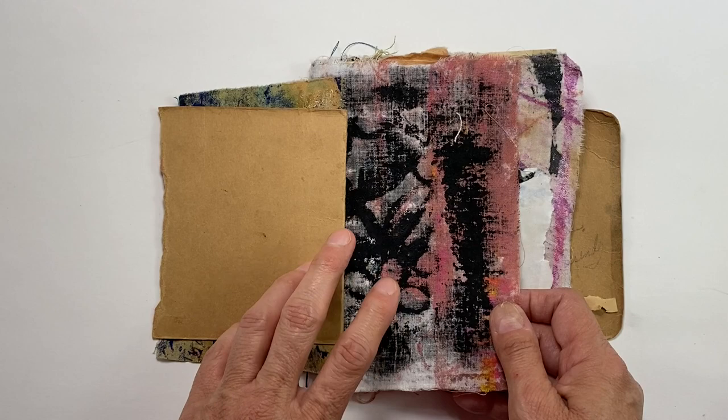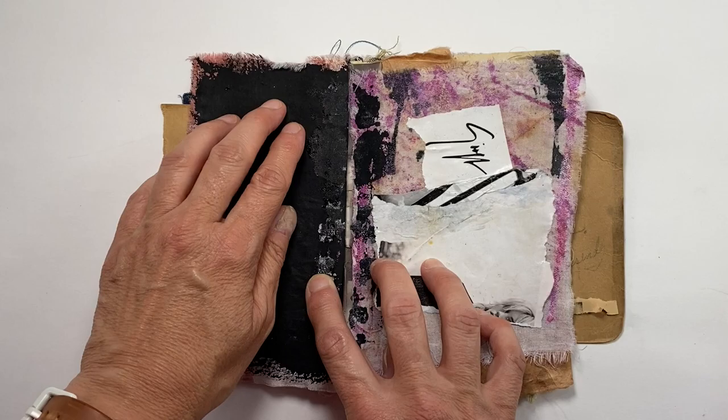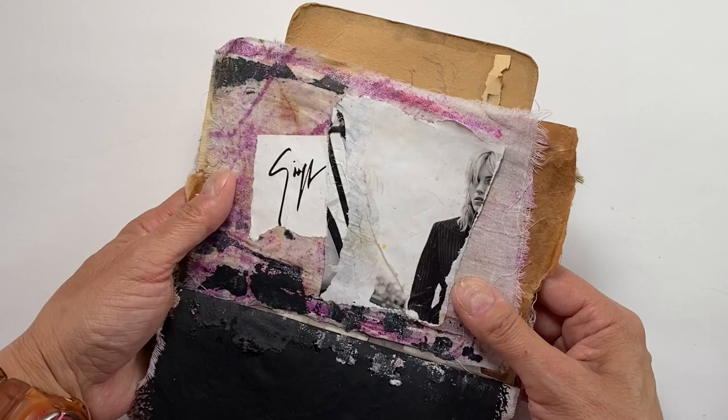This fabric had a stencil ghost print on it. I added some black gesso to the back so I could write on it if I wanted. Here's a little magazine piece that I glued on with some matte medium.